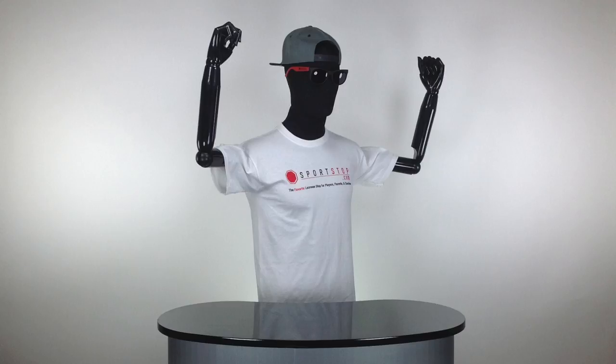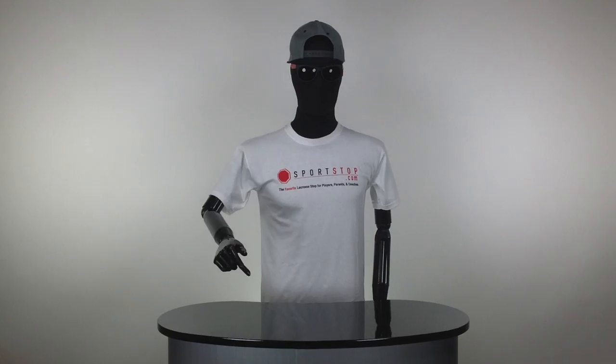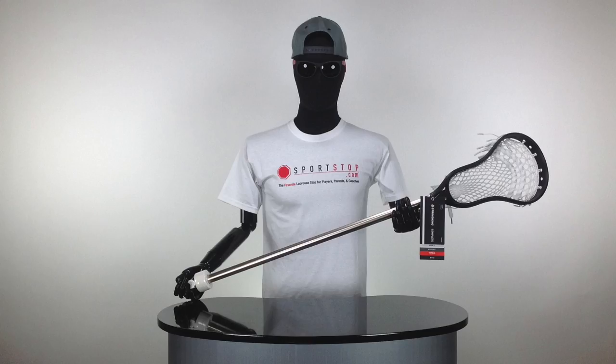What's going on guys, it's the main man Stan here with sportsop.com and today we are talking about the back to school giveaway. We're giving away a complete String King Attack lacrosse stick — you've got the Mark One lacrosse head, the A7150 alloy shaft, and Type 2S mesh all strung up with a factory string job from String King.